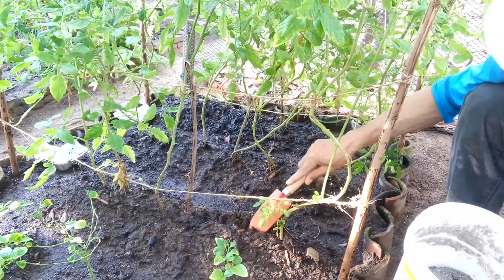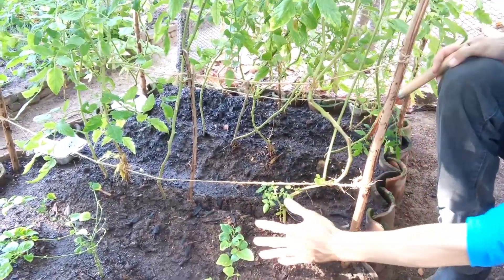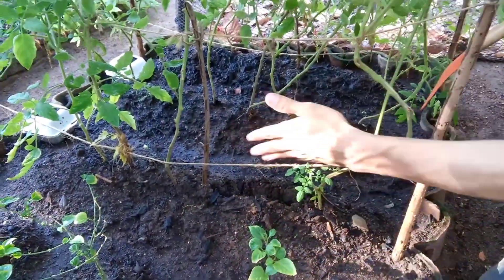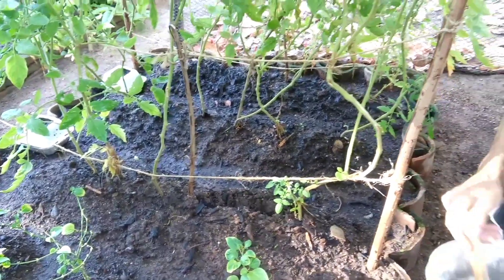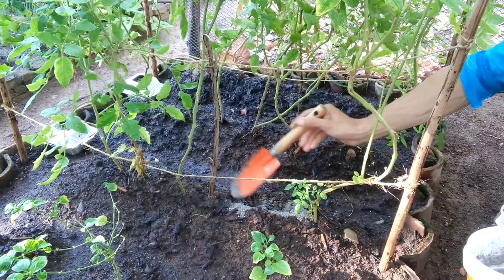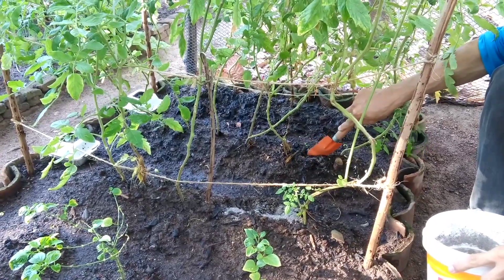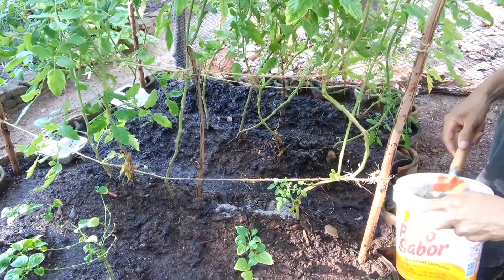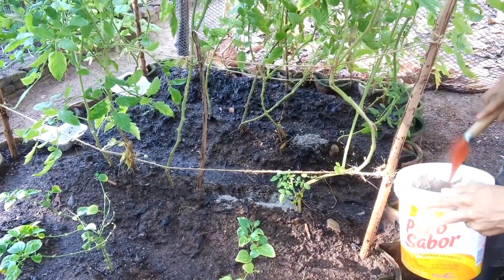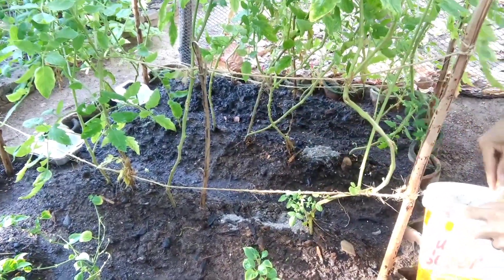Aqui eu faço uma pequena valetinha nesse morro. Eu fiz dessa forma: fiz um morro, tipo uma leira de batata, e plantei as mudas em cima. Estou percebendo que deu mais certo para o pé de tomate. Aí eu não coloco muito esse adubo, porque ele é muito forte. Eu coloco mais só no tronco, abro uma valeta e coloco no tronco dos tomates, em cima desse morro onde estão plantados os tomates.